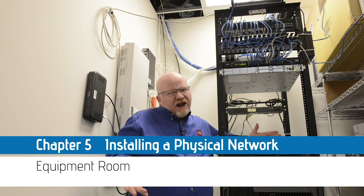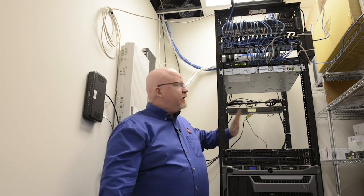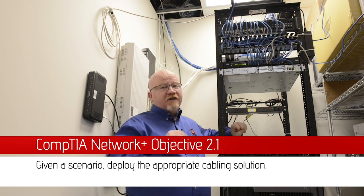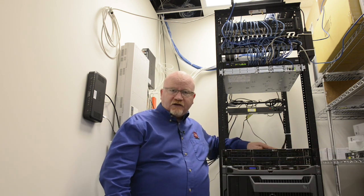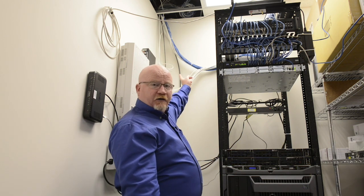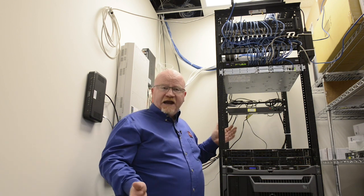Welcome to the equipment room for Total Seminars. In a structured cabling situation like what we have here, we have a pretty small network, so I have just this one little rack with some equipment on it. This is a 19-inch rack, and that's pretty much the standard for all equipment racks. If you take a look behind me, you can actually see the blue and white cables that are the horizontal runs coming in for all the devices all over my network.